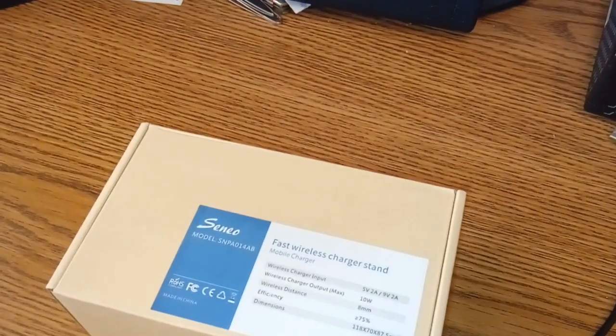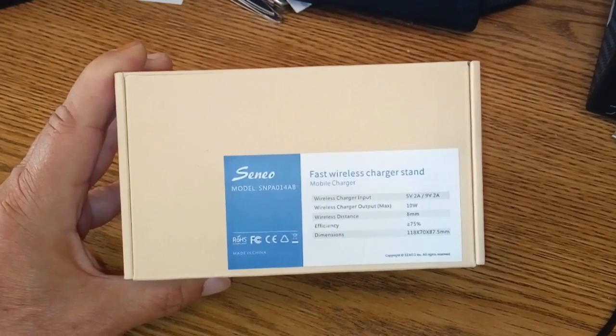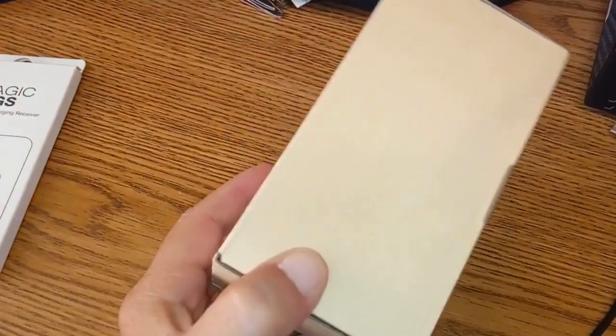Alright folks, good morning. Got a couple of things to unbox today. This thing here — the Sineo Best Wireless Charger Stand, we'll get to that first. And then the other one from Nillkin — it's a wireless receiver tag. So we're gonna check that out as well. Obviously that's why we're getting the wireless charger. So let's start unboxing, let's do it.